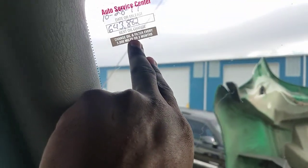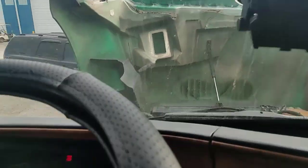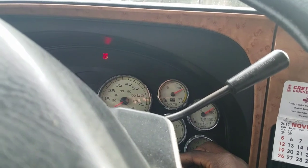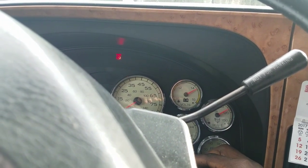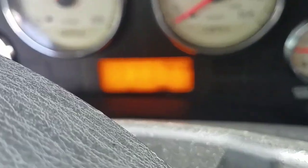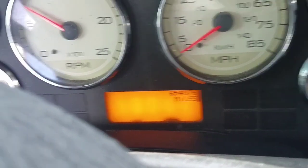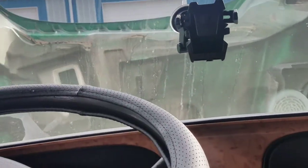That was the mileage when I got my oil changed. Right now I approximately have 654,000 miles on it — that's a little over 10,000 miles ago when I had my oil changed, so I've got about another 15,000 miles before I get it changed again.